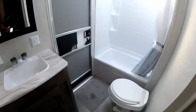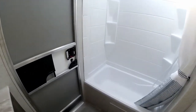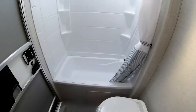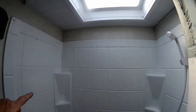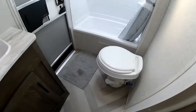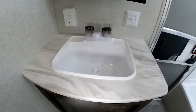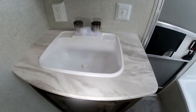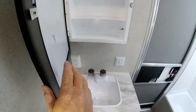In the bathroom we do have a good-size dry bath, and as you can see we have an entry door from the outside so you can access the bathroom without going through the whole trailer. We do have the tub with the tub surround, a nice skylight, and plenty of storage area for your shampoos and soaps. We do have a nice foot-flush toilet and a really nice vanity with storage down below and a good-size sink basin.